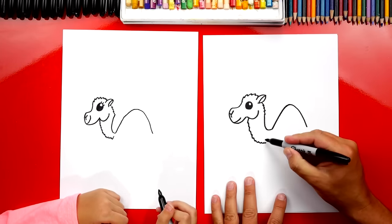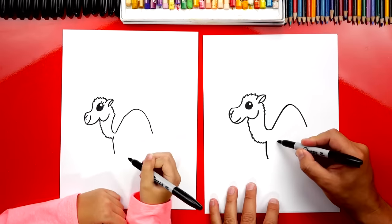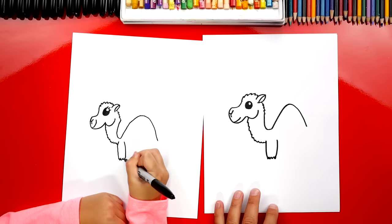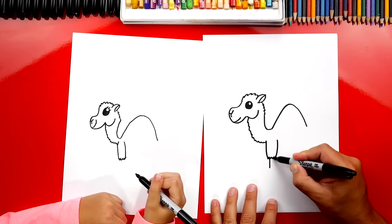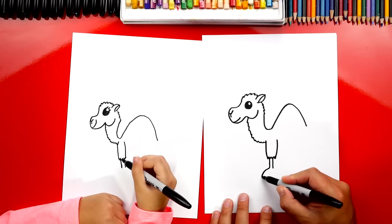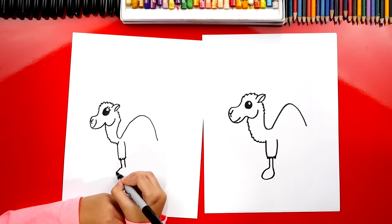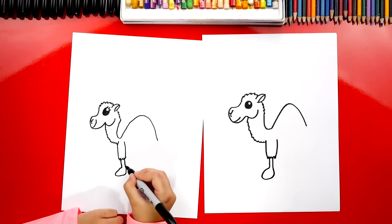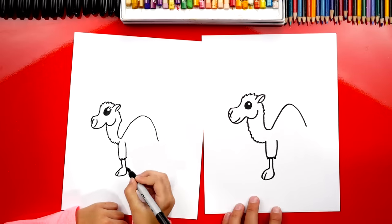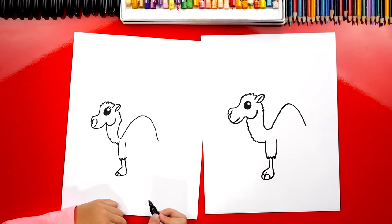Now let's draw the front leg. We're gonna draw a curve that comes down, then another curve on the other side coming down, and then connect it with a zigzag. His legs are a little longer, so let's draw two lines coming out underneath. Then let's draw his foot — it comes down, around, and back up. Right in the middle let's draw a line to split his toes, and on each side a little bump and then another little bump. We drew his foot!